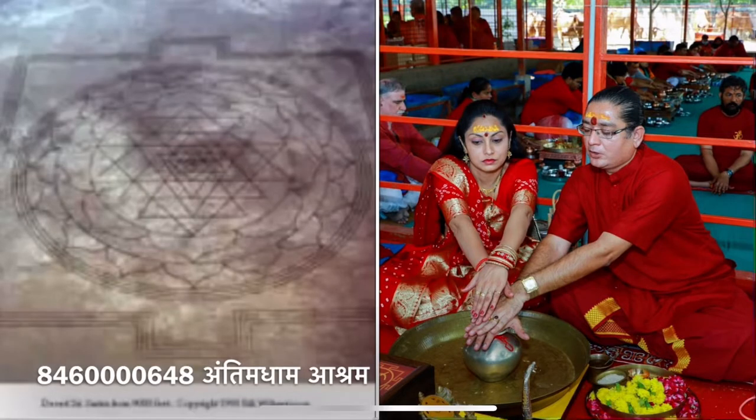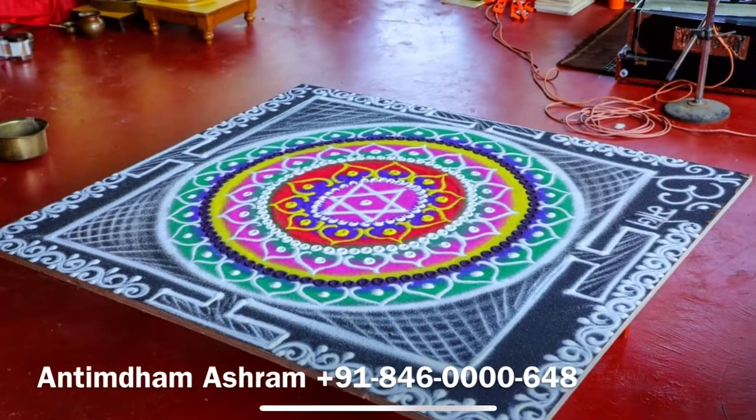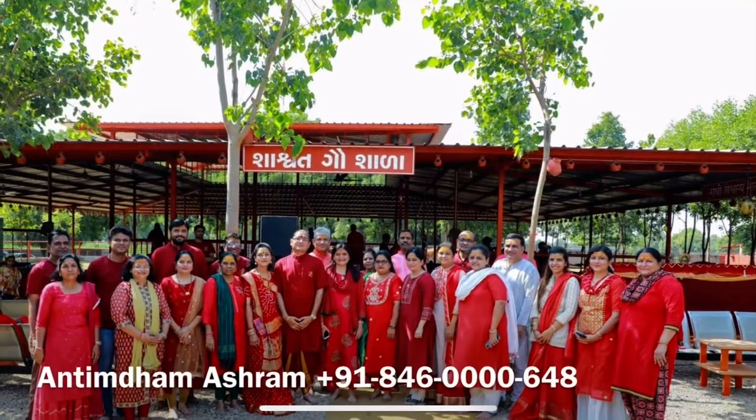This was not done by humans. This was the biggest Sri Yantra formation ever made, located in America, in the United States.